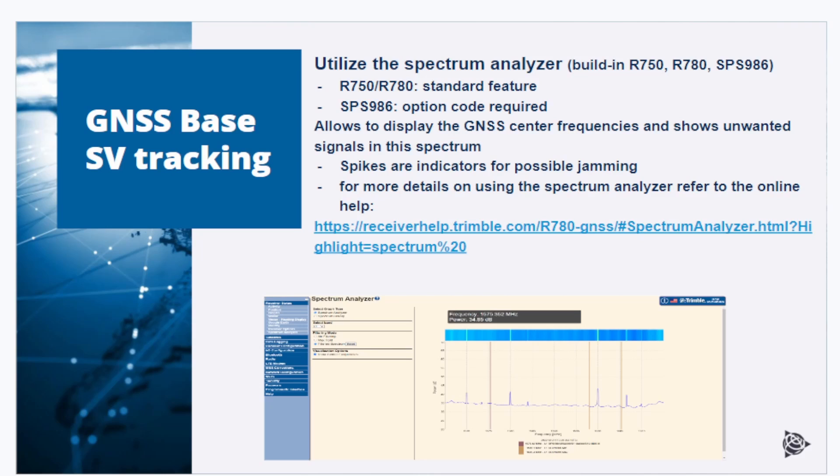Another tool that can help with troubleshooting tracking issues is the spectrum analyzer. It comes as a standard feature in R750 or R780 receivers and can be enabled via option code in an SPS-986 — this code can be obtained from Trimble support. The spectrum analyzer allows you to display the GNSS center frequencies and shows unwanted signals in the spectrum. If you see spikes there, these are indicators of GNSS signal jamming. For more details on using the spectrum analyzer, refer to the GNSS receiver online help.